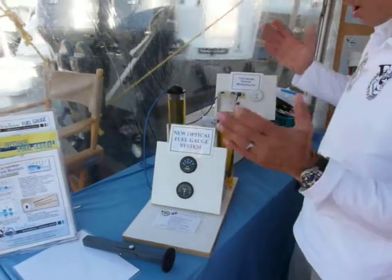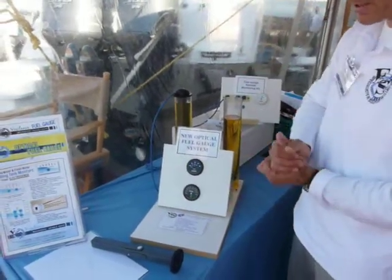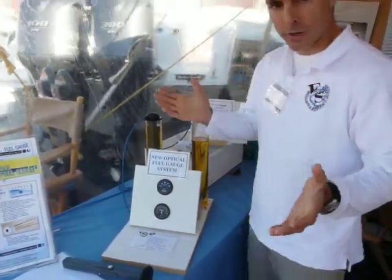That is how our new optical fuel gauge system works. Thanks for visiting our booth.